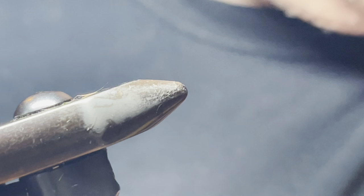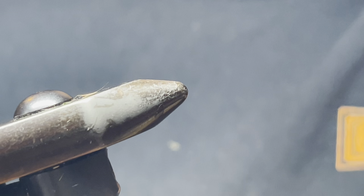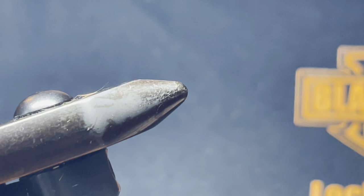Good morning all, welcome to another fly tying video. Today we're tying a basic stonefly. This is my version of a golden stonefly.